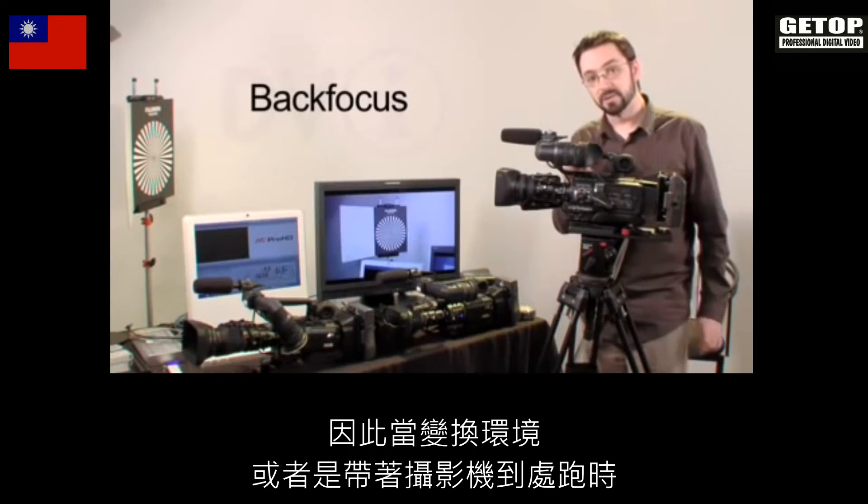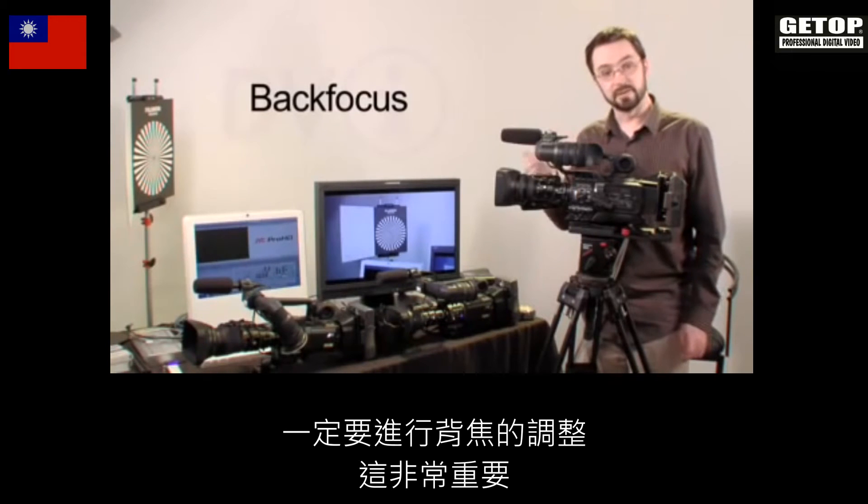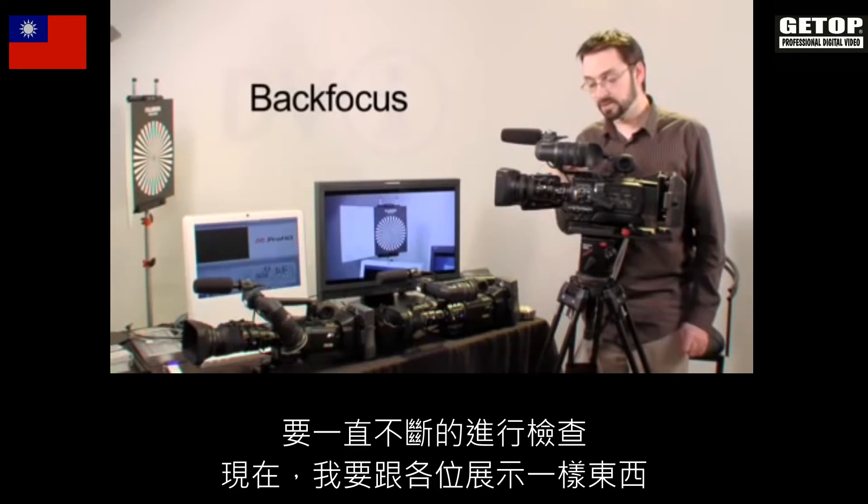That's why it's so important to back focus when you change environments, as well as after you've been traveling with the camera. Always, always check that.